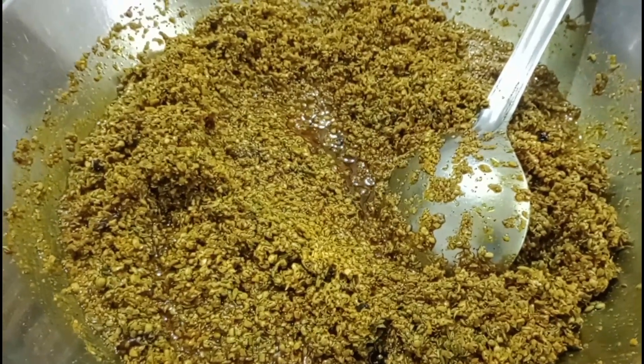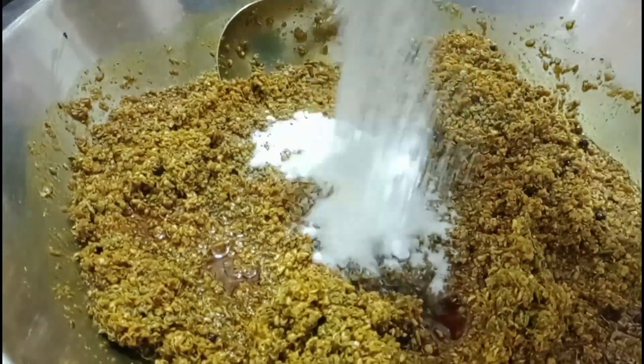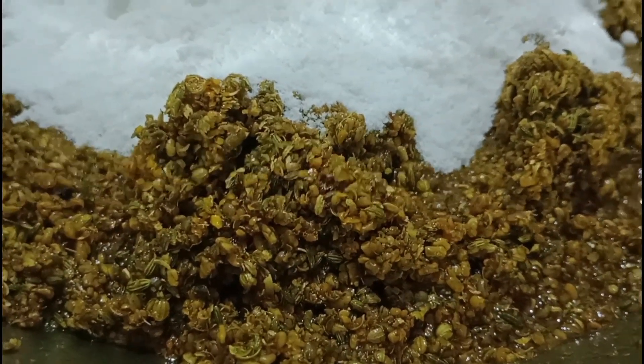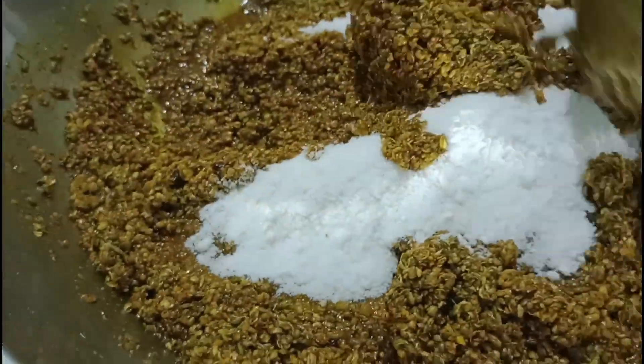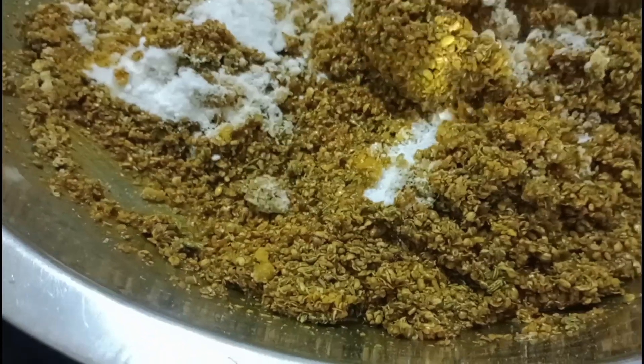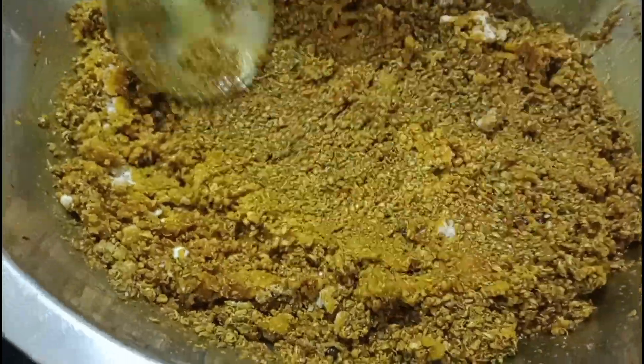So, let's do it. We need 200 grams of sauce. We need 1 kg of sauce. I'm going to put it in a little bit.